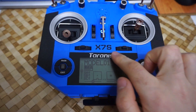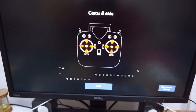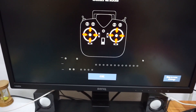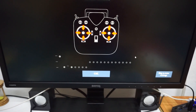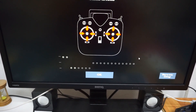Here's the Taranis X7S and FB Freerider. If I move the sticks, notice that they are not moving well — they are jumping. In one direction it's fine, but in the other direction is not fine, as I move the stick.